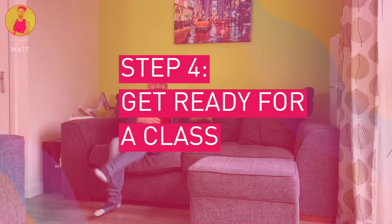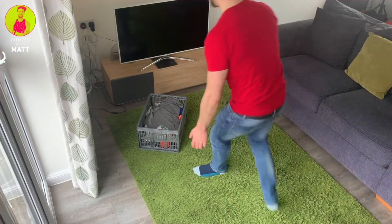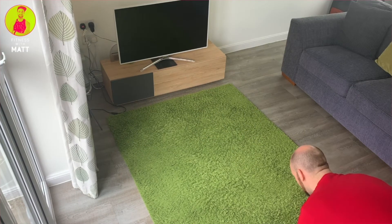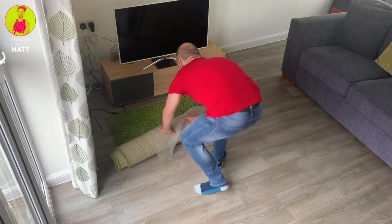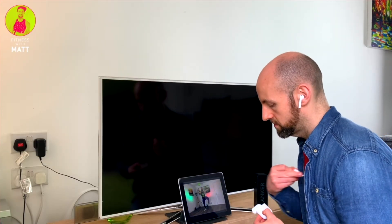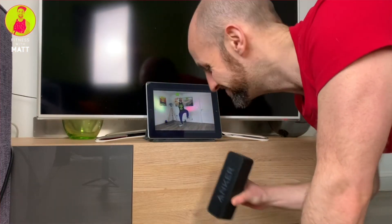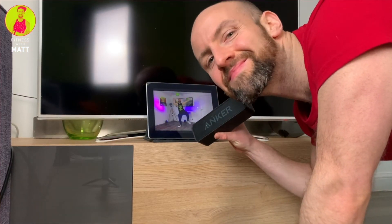Here are some final tips on how to get ready for a Zoom class. Clear away any trip hazards such as chocolate biscuits and washing, and push any furniture you can to the side to make a nice big dance floor. For a better audio experience, consider using wireless headphones or connect to an external speaker for better sound quality.